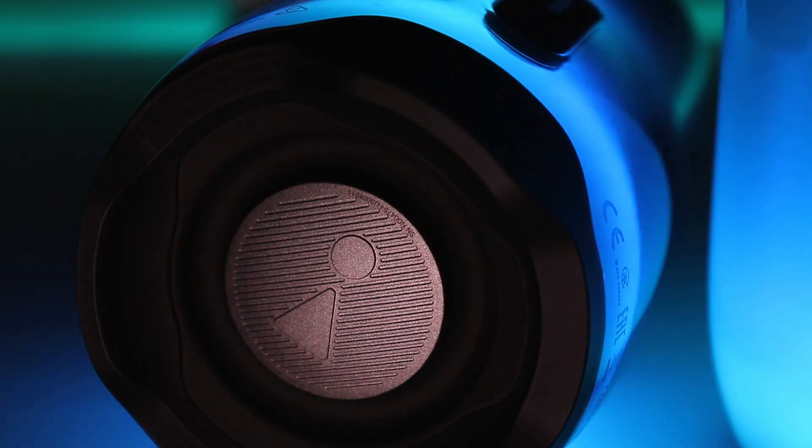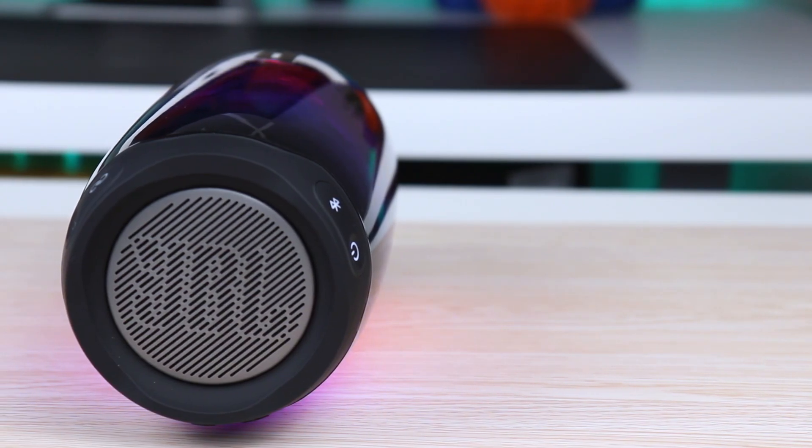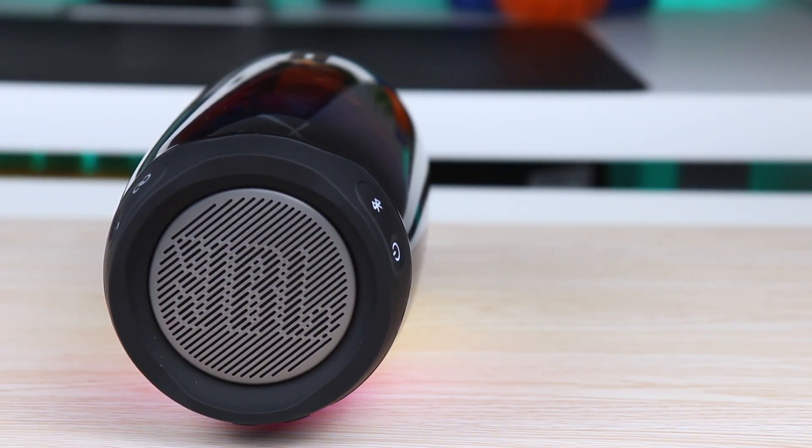Although, I feel the bass is somewhat on par with the JBL Pulse 3 — but I could be wrong, it may just be my hearing. Either way, it is an overall louder and nicer speaker.